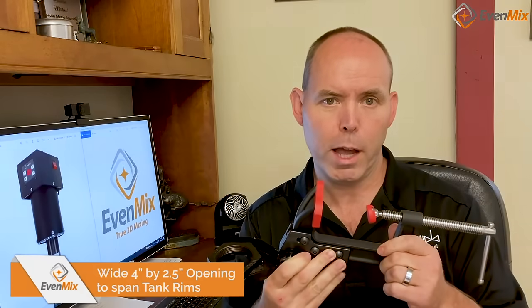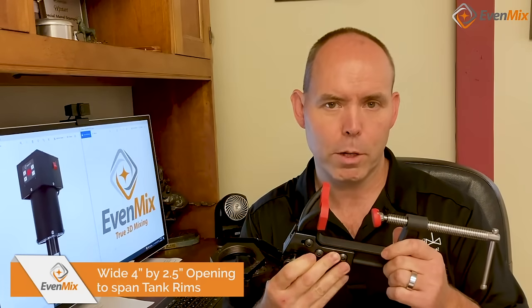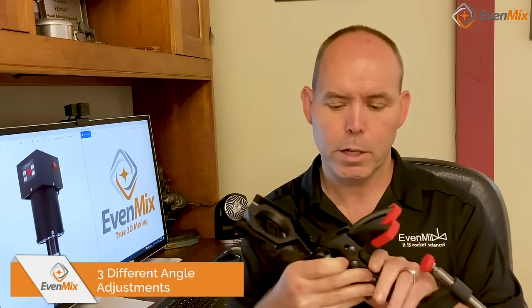The bracket features a wide 4-inch by 2.5-inch opening to span tank rims, and three different adjustment angles: 15, 25, and 35 degrees.